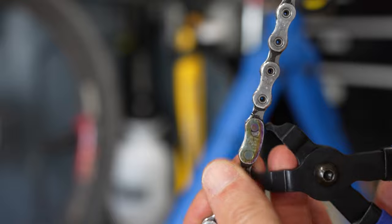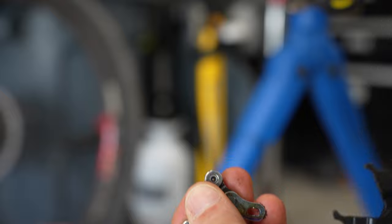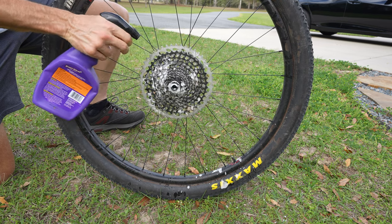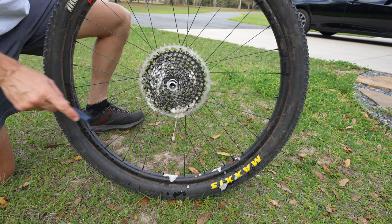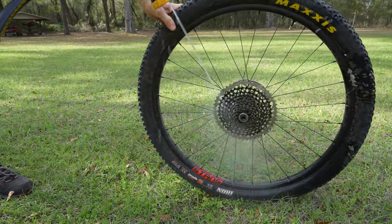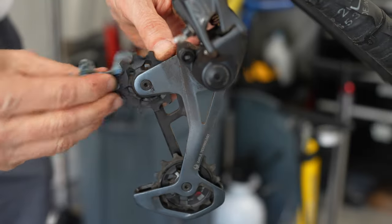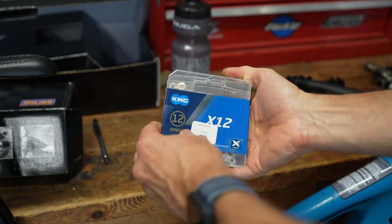I love working on chains with quick links — just makes it so easy. I normally do a full bike clean when I change a chain, but my bike isn't that dirty and I've got rides scheduled this week. I do want to clean the drivetrain though — always clean the drivetrain before you change your chain. Wipe down the front chain ring with some degreaser and also wipe off the jockey wheels of the rear derailleur.